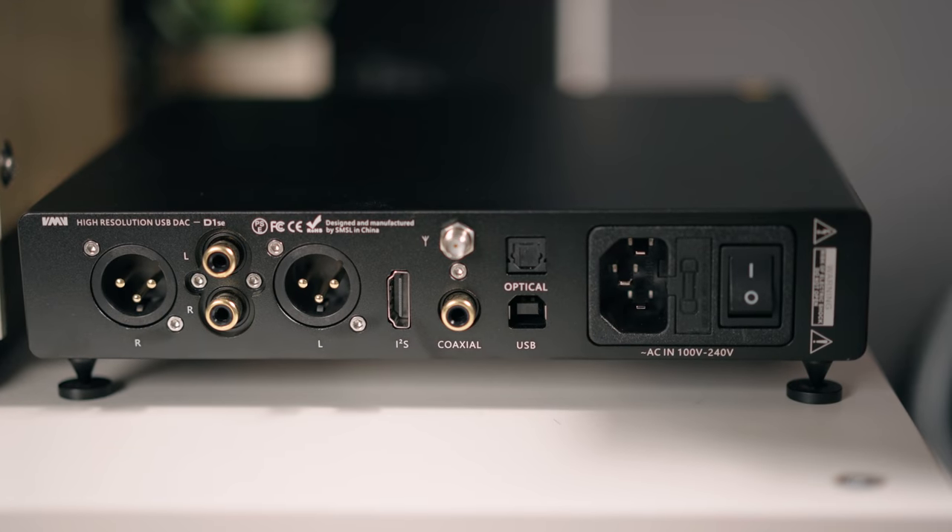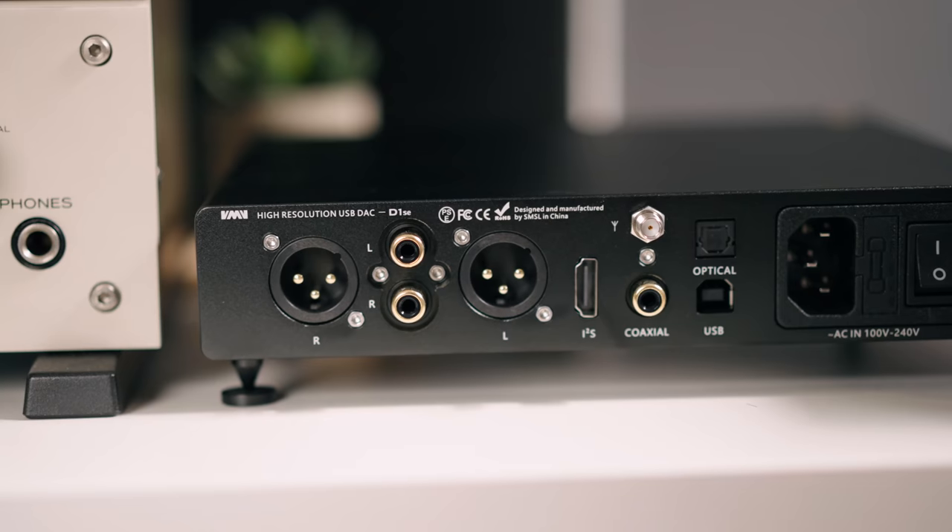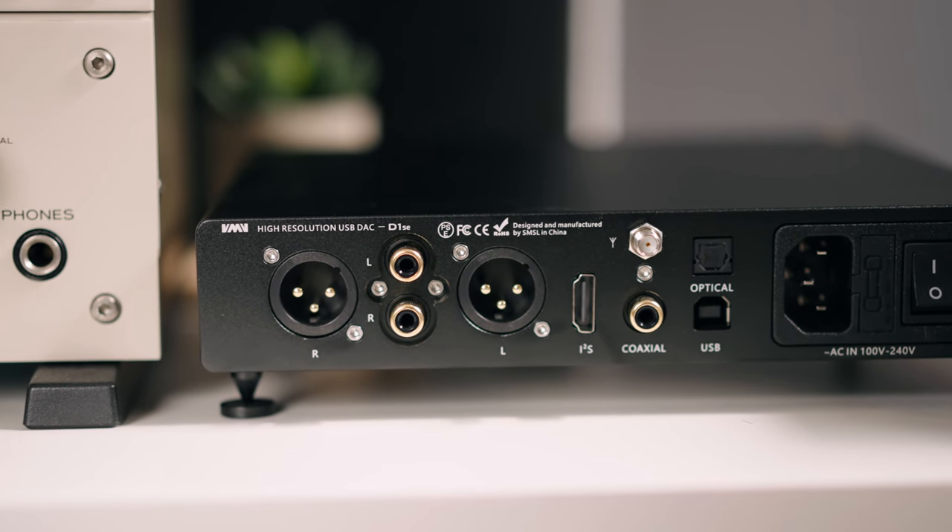It has all the digital inputs like every other unit — USB, coax, optical. You'd use optical for TV, coax for CD players and streamers, and USB, which tends to sound the best in SMSL units in my opinion. Coax is a close second. Optical is just trash — use it if you have to, to connect a TV. And then it has I2S, the newer connection that runs with HDMI cables — not sending video, but it's a better way of connecting digital products. SMSL has been at the leading front of doing so, along with PS Audio. Not many units are doing this, and I'm going to be criticizing products that don't have it from now on.